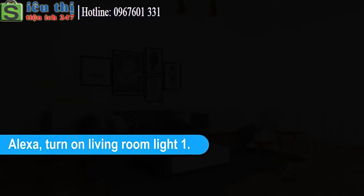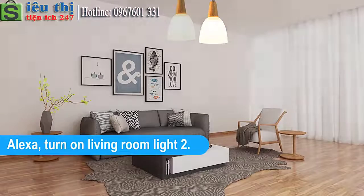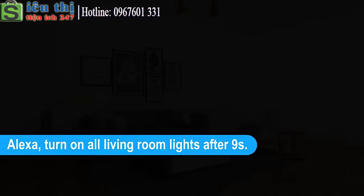Alexa pairing demo. Alexa, turn on living room light 1. Okay.